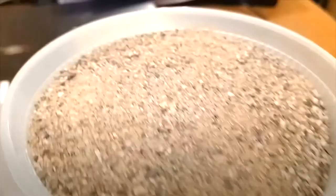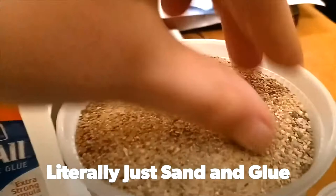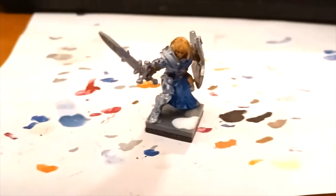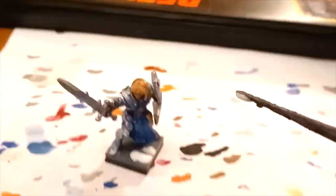The last step is the bases, and this is actually really cheap — you just use a pile of sand and some Elmer's glue. It's just regular plain old sand I got from the hardware store, so there's no bug eggs or anything like that in there. You just smear some glue all over the base and then dunk it in the sand like so.